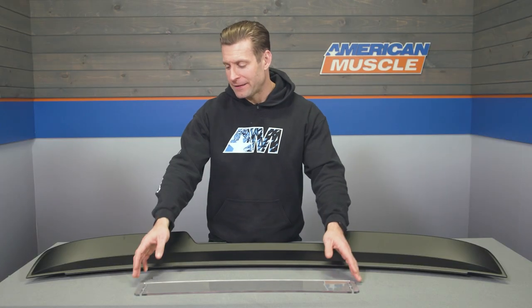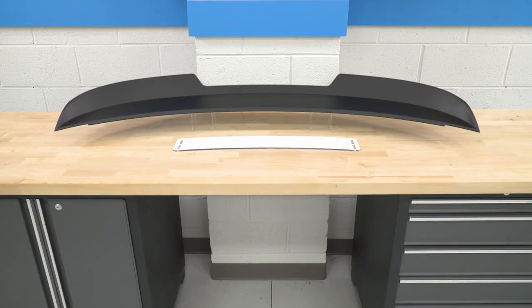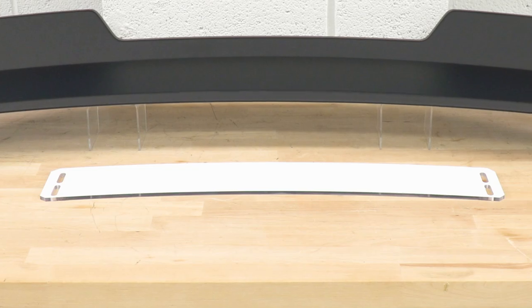Not only does this add a bit of that race car vibe, but it also gives you a lot better visibility with the clear Lexan and this cutout here out of your rear view mirror. Once installed, the height of this Lexan can be adjusted thanks to slotted holes on both sides that allow you to basically go high with the Lexan if you'd like.